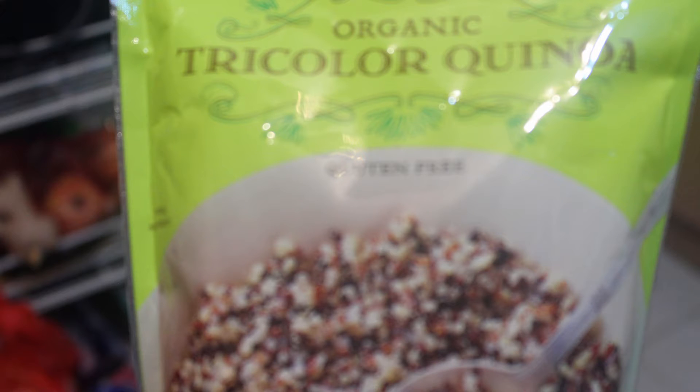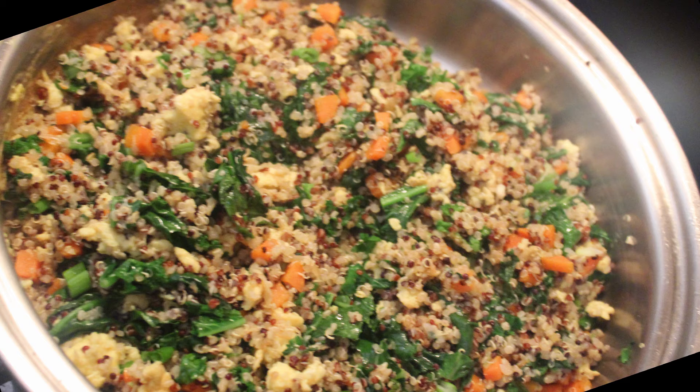Hello everyone, welcome back to my channel! Today I'm going to show you how to cook perfect fluffy quinoa and fried rice quinoa. Let's get started.